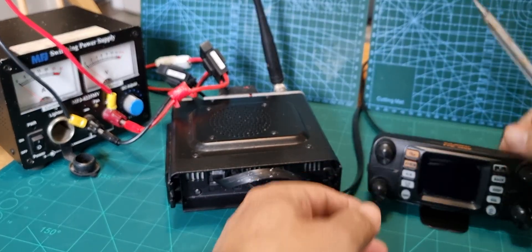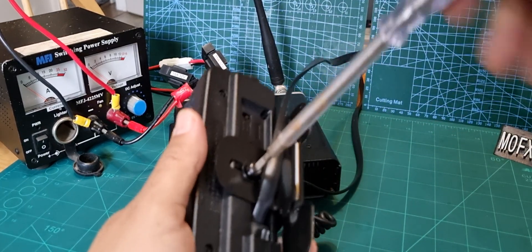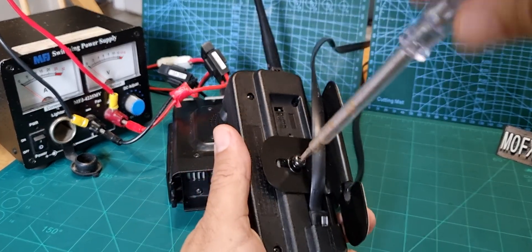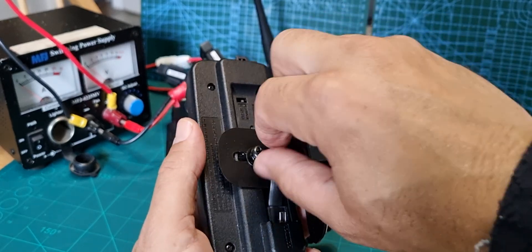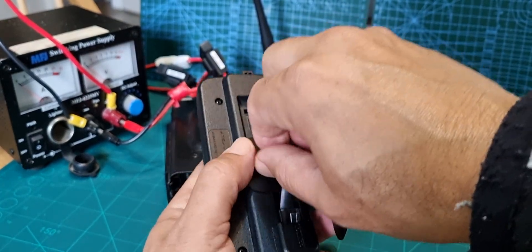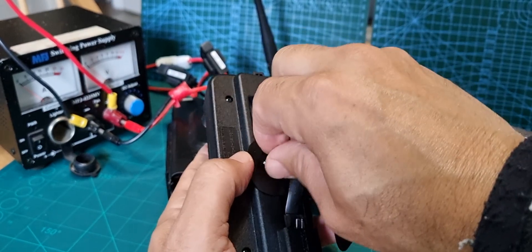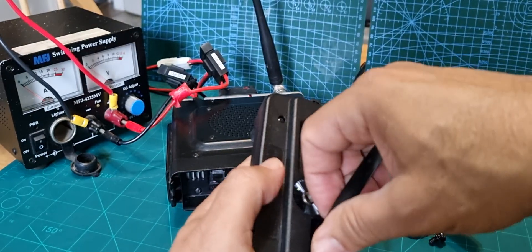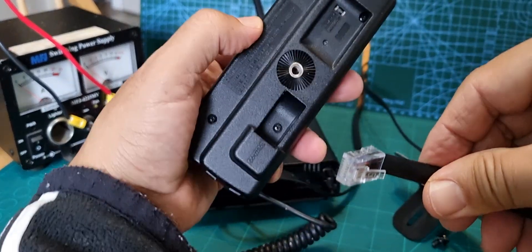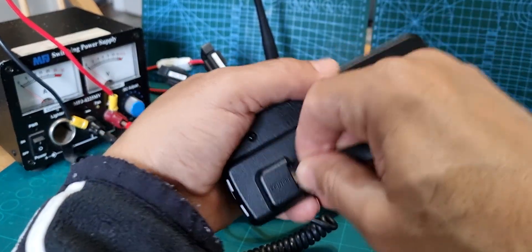Looking at my head unit — I've already put it on the stand, I'll just take it off. This bracket does come with the FTM-300; you don't have to buy extra. They're quite expensive if you lose them so be careful. Take that screw out and there's the connector on the head unit — the clip is upwards, just clip it in like that.